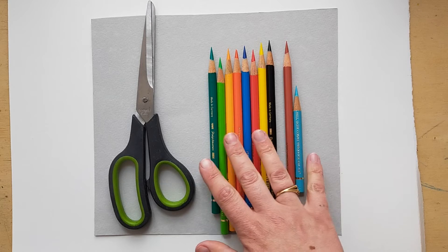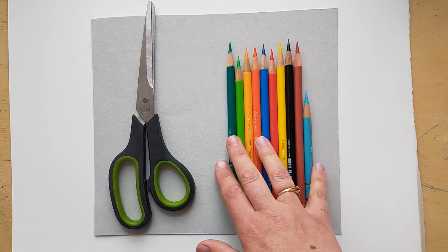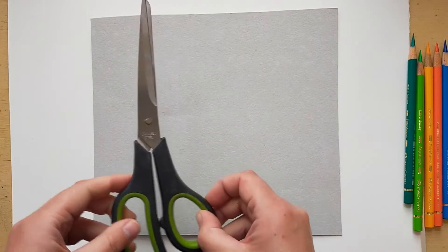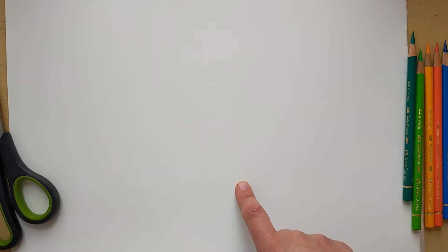To do our drawings we're going to need some coloured pencils, whatever you have. We need some scissors and a piece of card that you can cut up, and just a piece of white paper to draw on.